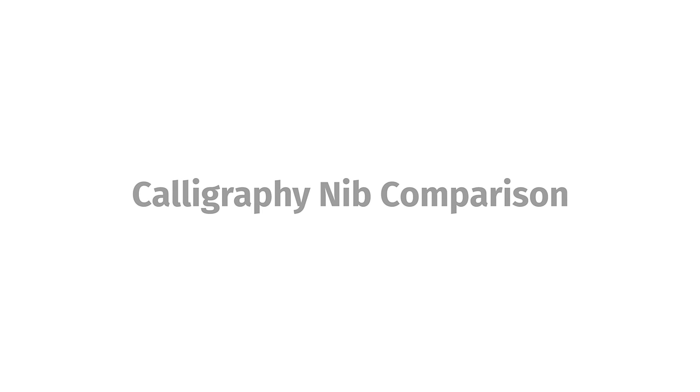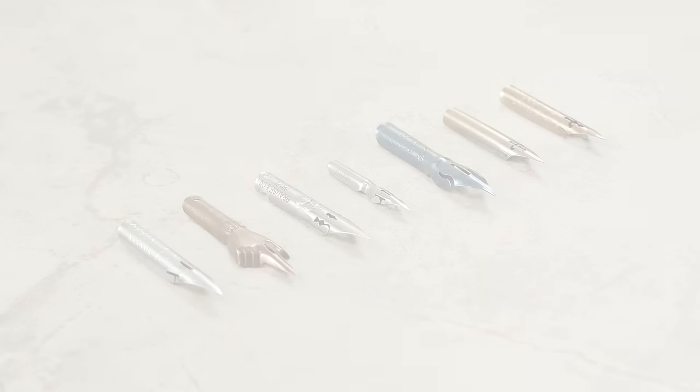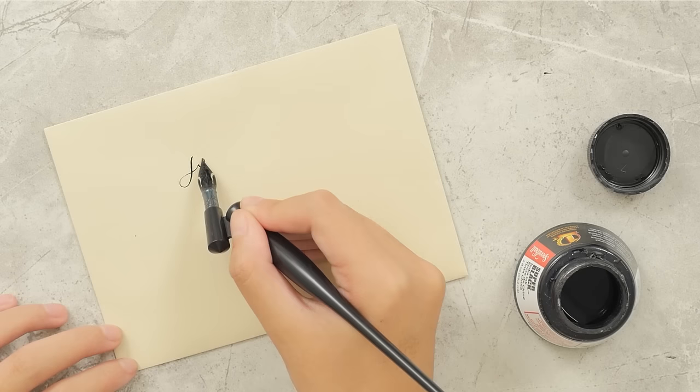Calligraphy Nib Comparison. With the right nib, anyone can learn to write beautiful calligraphy. It's hard to pick just one, so we're comparing seven of our top calligraphy nibs to help you find the perfect nib.